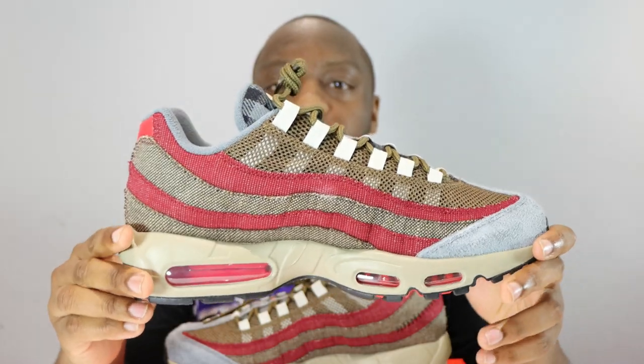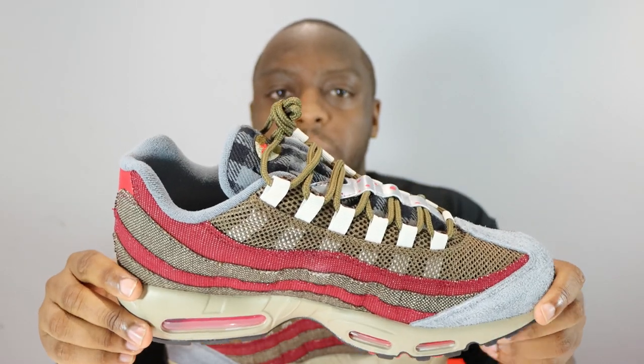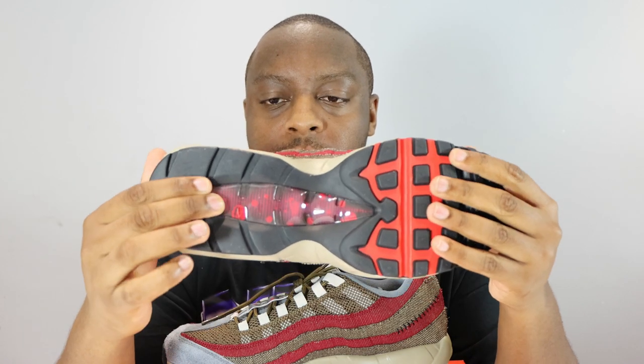Stay tuned for the on-foot — no purchase link for these because this was a raffle and it sold out. Let's start from the soles up. We've got a black and red outsole — black on the squares and around here, black and red for the base of the air unit.